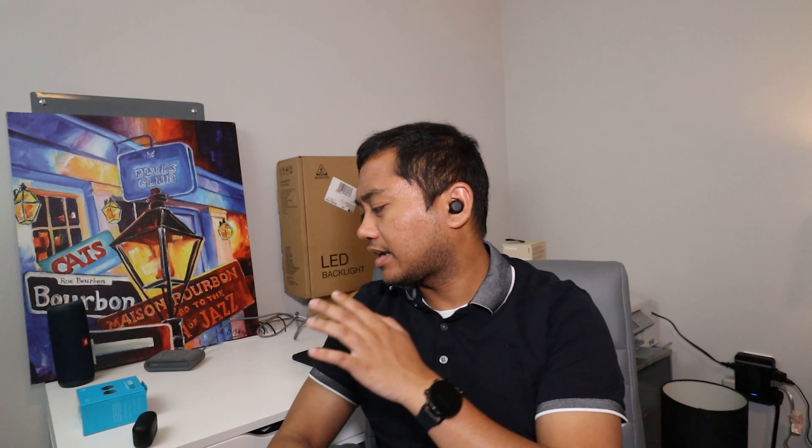For battery, on a single full charge you can get up to five hours, and the case gives about 19 additional hours. With a 15-minute charge in the case you can get about two hours of audio, so you have quick charging capabilities. These also have three microphones per earbud to help with call quality and to isolate your voice when calling Alexa or Google Assistant — two on the outside and one on the inside.